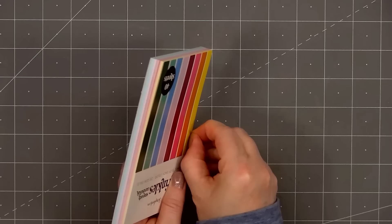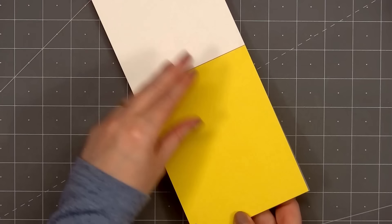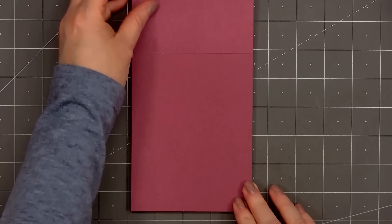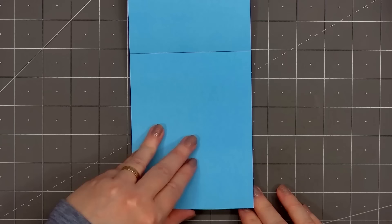I forgot to open the paper pad before recording the video, so once I remove the little stickers on the side, I'll flip through all the beautiful colors. There's a bright yellow, orange, bright pink, purple, a light pink, this lovely blue, sort of a mint green, and a darker green.